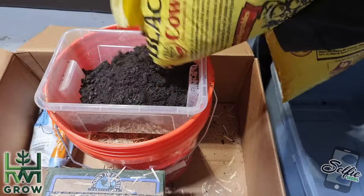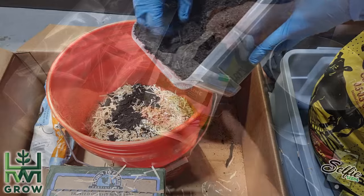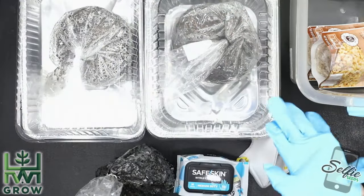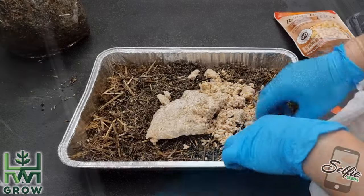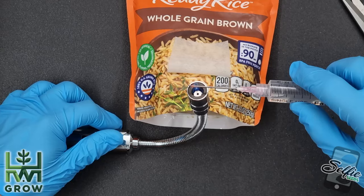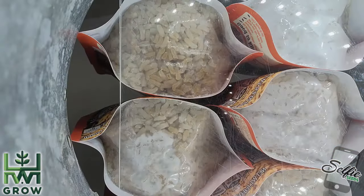This video is broken up into two recipes — one for the substrate mix and one for the casing layer. Both of these have different ingredients and everything I use is linked in the description. The substrate mix requires fully colonized bags, so if you don't have them, watch this video linked on the top right.